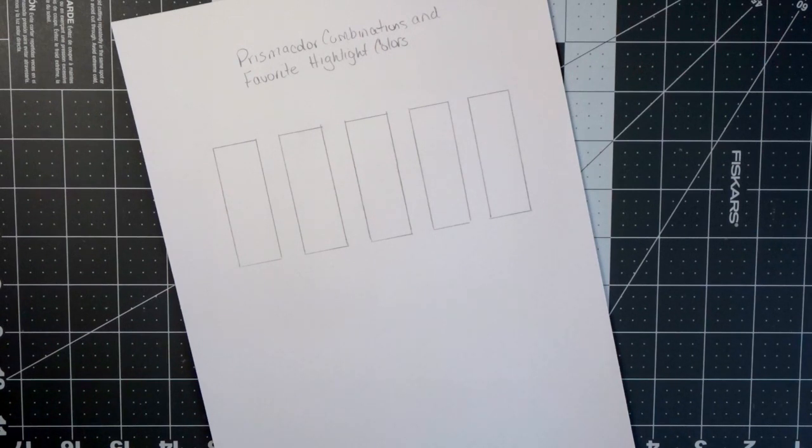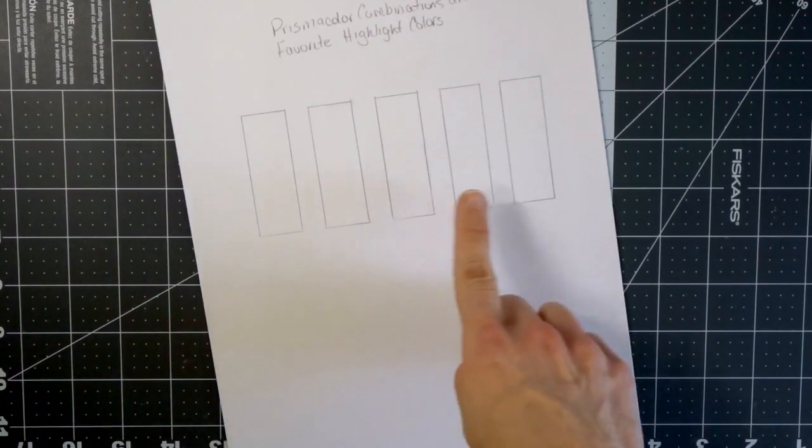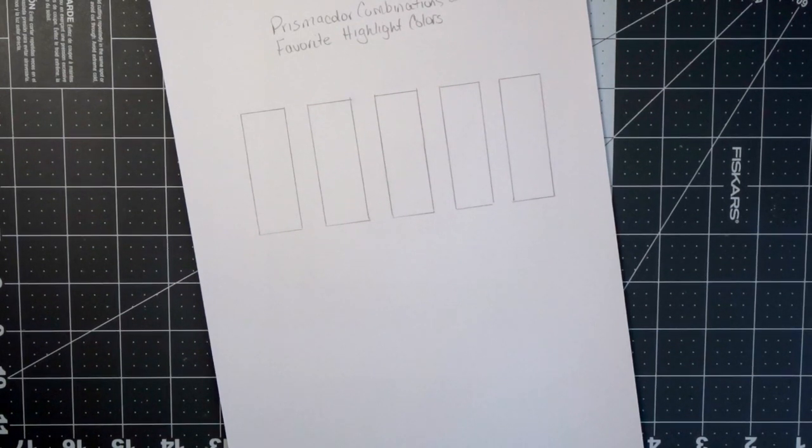If you would like to do this along with me, get out your Spring Hill paper if you have some and draw a few little rectangles on your paper just like I did. I'm going to show you some different blending techniques and a few tips and tricks for the combinations I'm going to share, along with my favorite highlight colors. At the end of the video I'm going to show you a really cool color combination for leaves that is very different and I don't think I've ever showed it before.